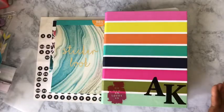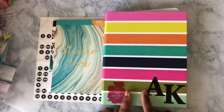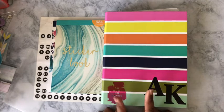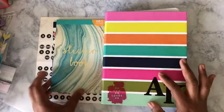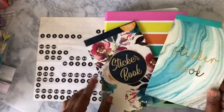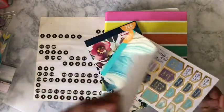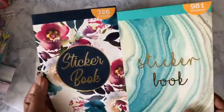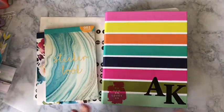Hello, welcome to my channel. My name is Amber Kelly and today I will be planning in my wellness planner. This is a three-ring binder that I got from Family Dollar. I'm going to keep this spread as simple as possible — it is 100 degrees here in Chicago, so I'm not trying to do too much. I'll be using this sticker book, or this sticker book, or maybe both.